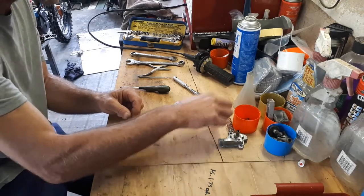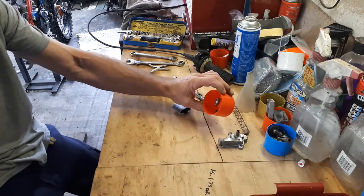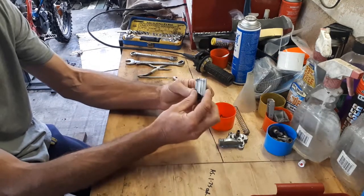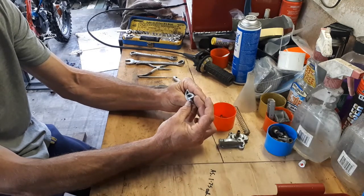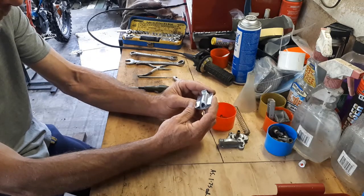I'm just going to put all my bits in my aerosol can lid so we don't lose track of anything. There's the slide — it's fairly well polished. Be careful with those, don't drop it. This is a number seven slide; that's stock, and I've found that to work very well.